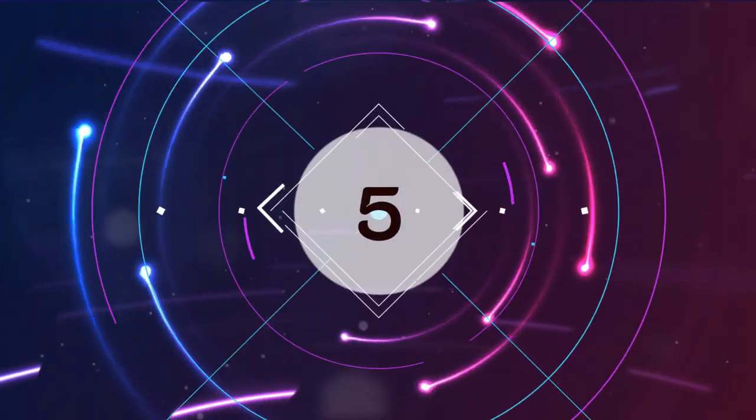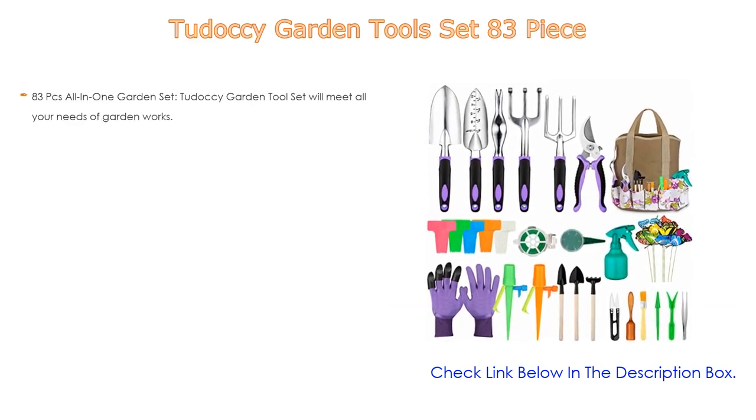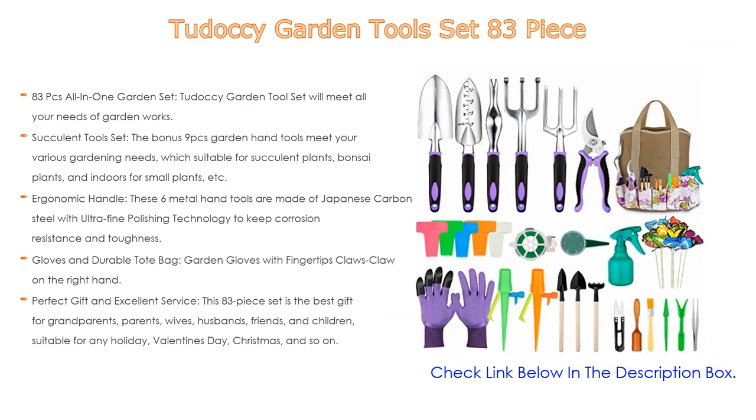Number five: the Toodoo garden tool set, 83 pieces. It comes with many features as an 83-piece all-in-one garden set. The Toodoo garden tool set will meet all your needs for garden work: trowel, transplanter,